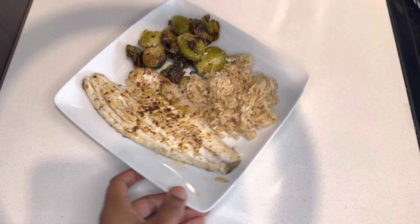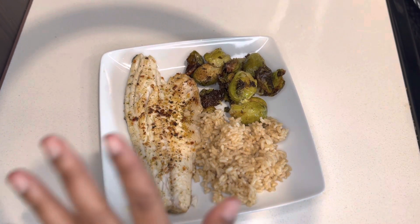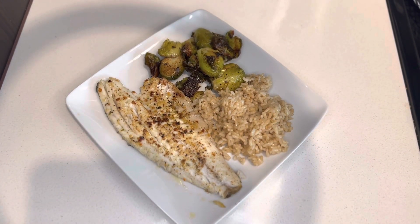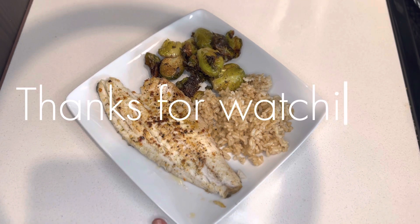All right, you guys — this is the end product of my meal: sea bass, Brussels sprouts, and brown rice, y'all. I'm so ready to eat. Oh Jesus, it's about to be so good!